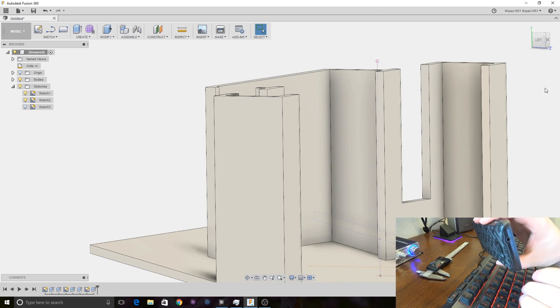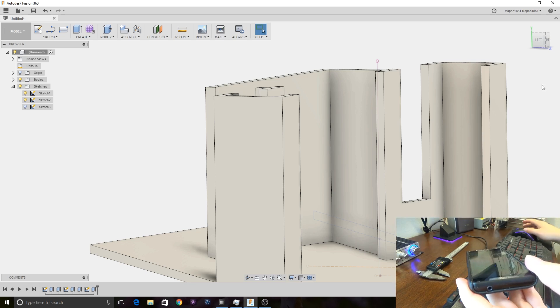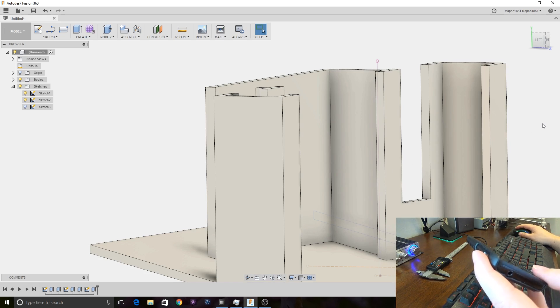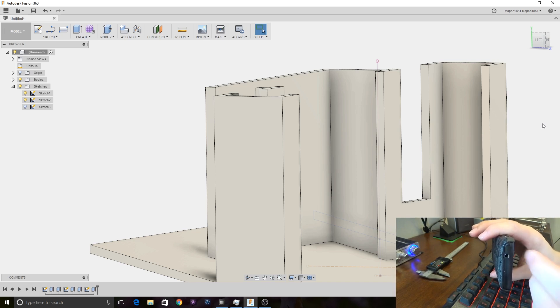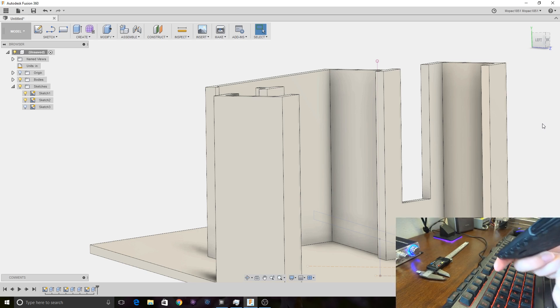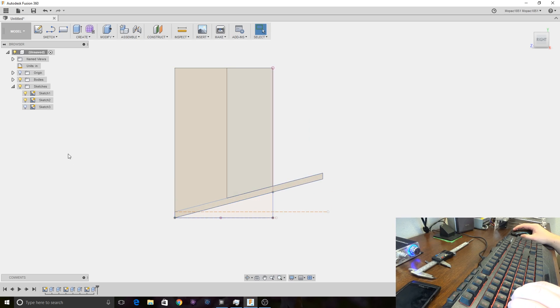Now we do have a headphone jack on this phone. I could put cutouts for that in these two areas here, but I don't really want to because the headphone jack isn't centered and I'd like to have one hole and make the design somewhat symmetrical. Though it wouldn't really matter — the thing is it's never really going to get used anyway.